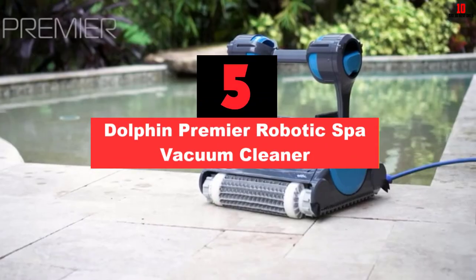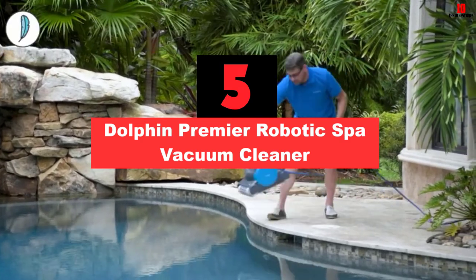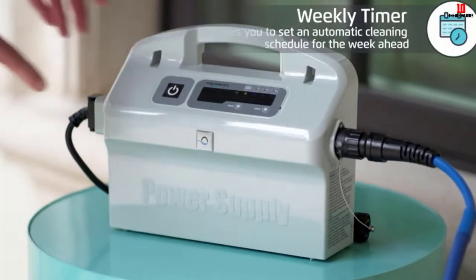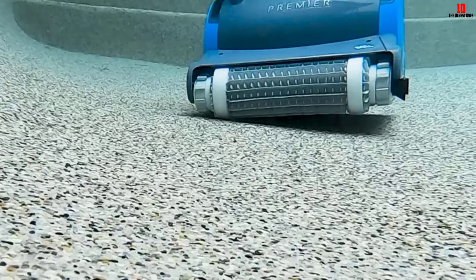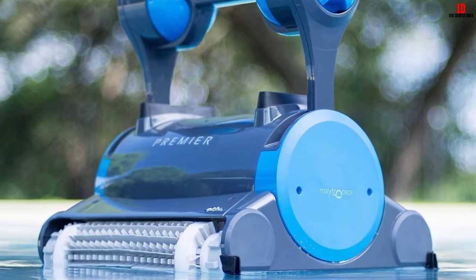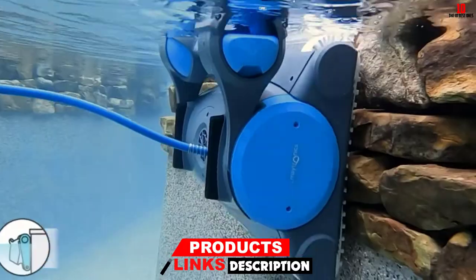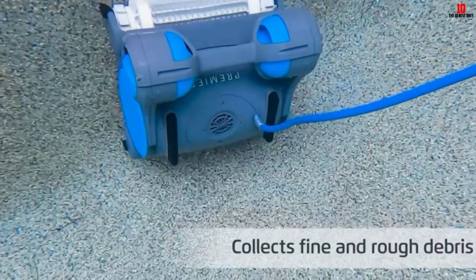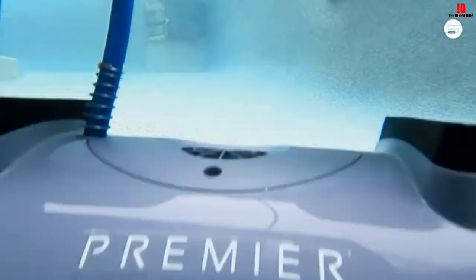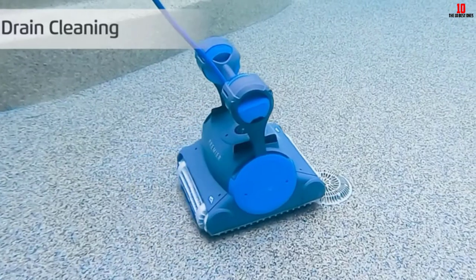At number 5, we have the Dolphin Premier Robotic Spa Vacuum Cleaner. If you have a huge spa or a swimming pool, you know how hard it can be to clean it yourself. With this robotic pool and spa cleaner, you will forget that it should be cleaned. You can program it and it will start to clean on its own, scrubbing the sides and floor thoroughly. It has an indicator to show when it is time to clean the filter. It will clean all the tiny sand particles and algae stuck to the walls of your spa or pool. It comes with three kinds of filters: bottom filters, ultra-fine filters, and an oversized fine filter. It is a professional cleaner worth the price.